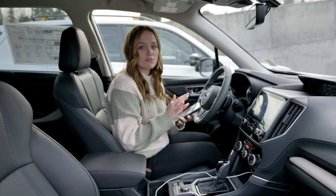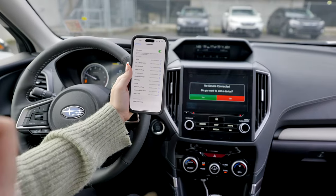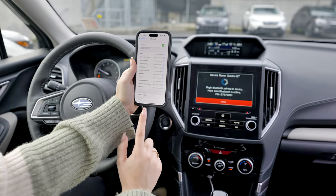So the first thing I'm going to do is go to Bluetooth on my phone and make sure it's on. And then I'm going to go to Phone, and it's going to say, do you want to add a device? I say yes, and then I'm going to go down to Subaru Bluetooth down here.